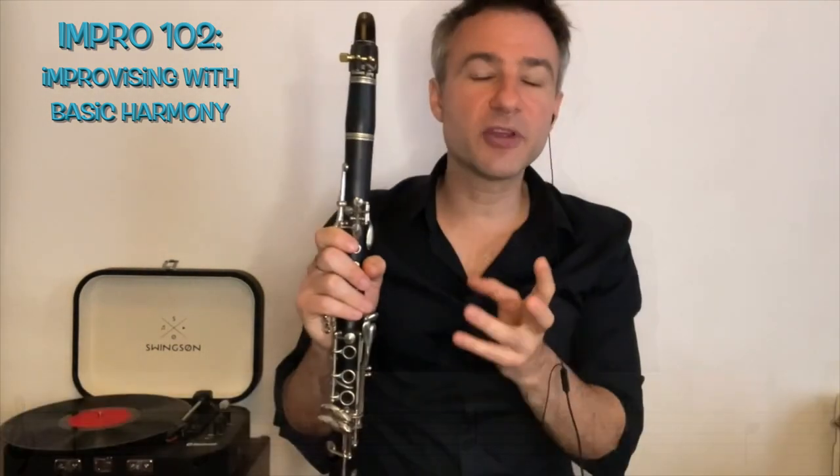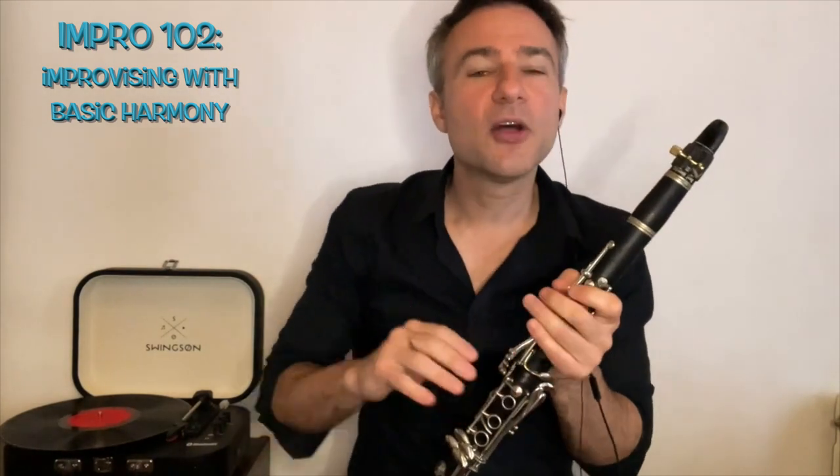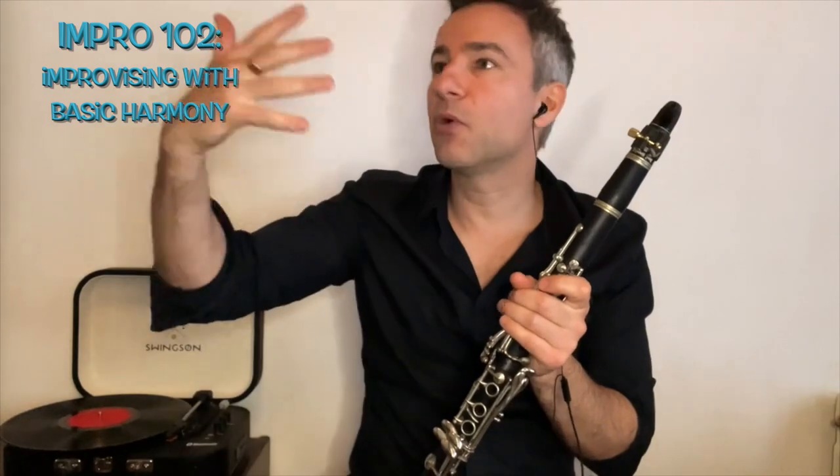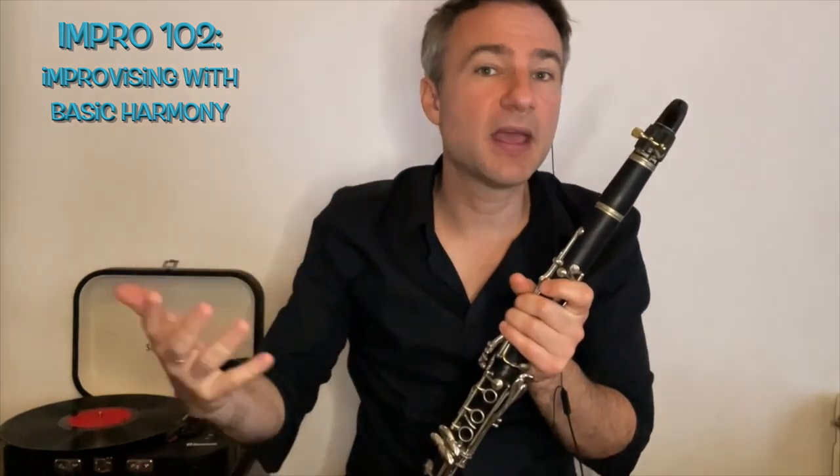I like to think of improvising as like painting. The more colors that we have to choose from when we're making a painting, the more vibrant and interesting we can make our painting.